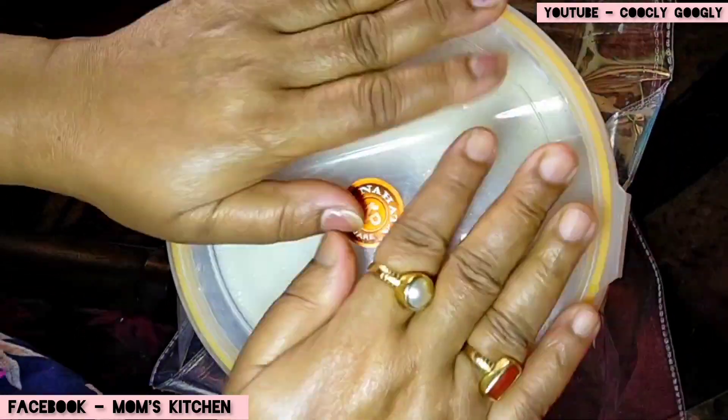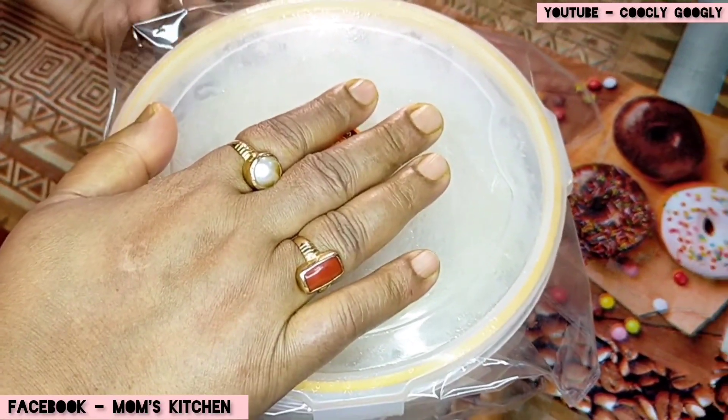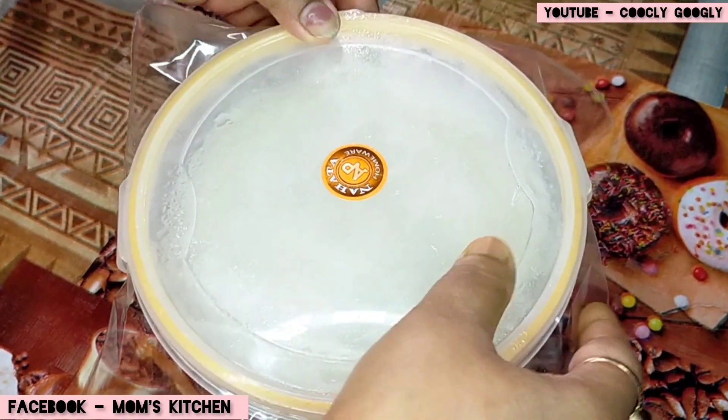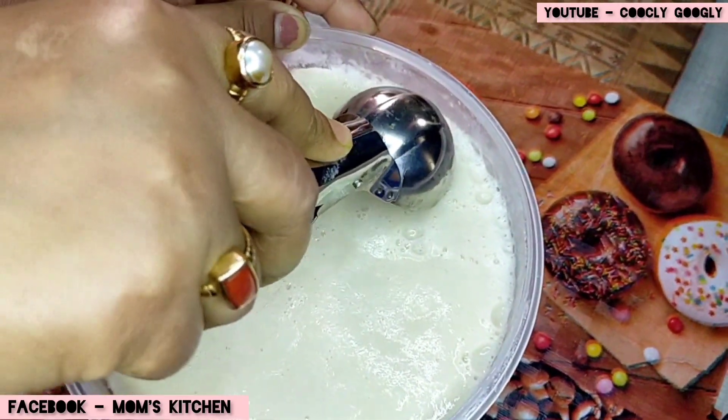After 24 hours, we have a diffuser. Now we have to remove it. Now we have to cut it out.